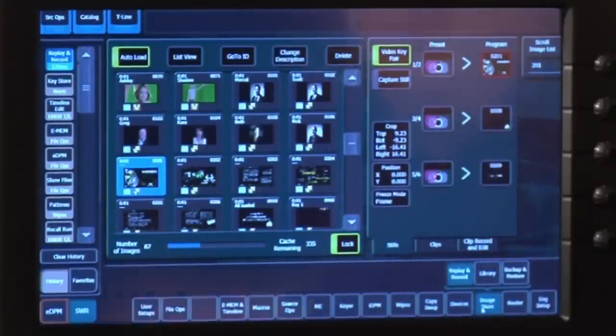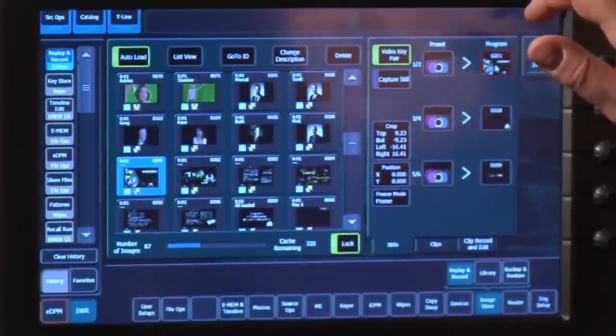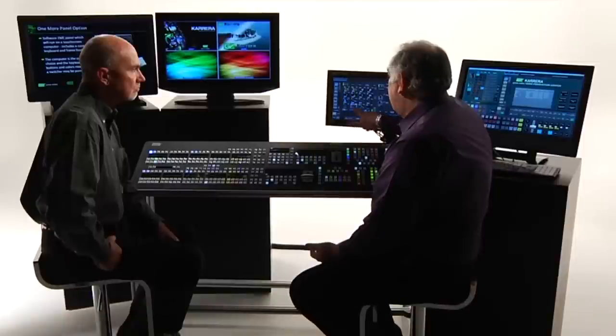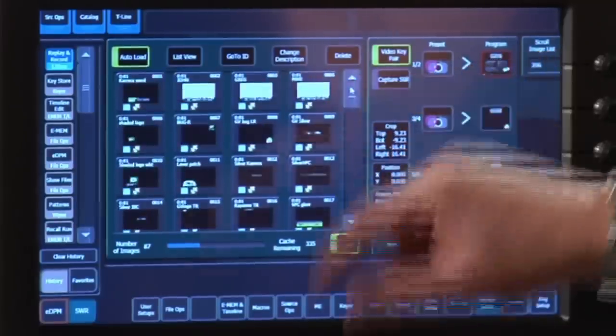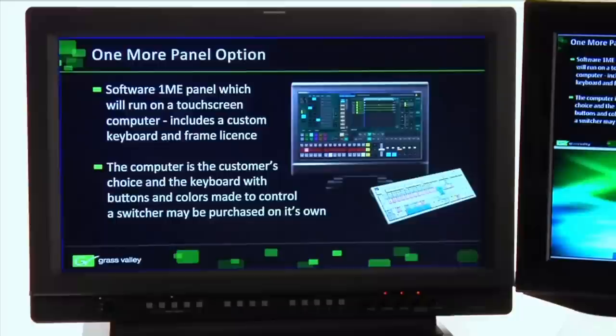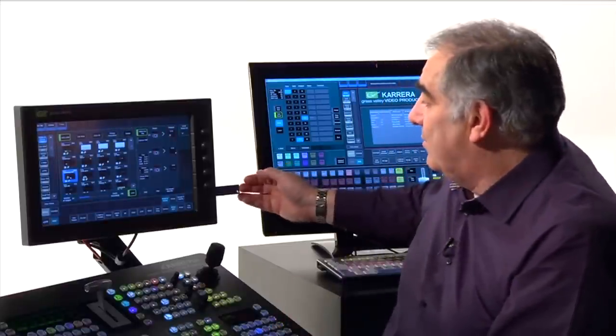To change a still on air, all I need to do is touch the output of the still store I wish to command and very quickly load another still. Every time we use a still, we can pretty much guarantee it needs to be keyable. The still I have on screen right now is an exception to that rule, but when I do load a keyable still, it's instantly up — video and key ready to be used on air.